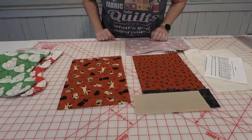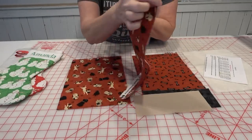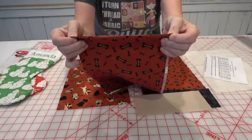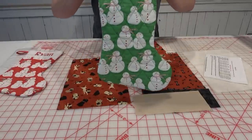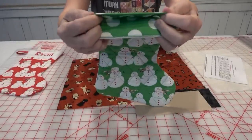When you finish sewing those together, fold them wrong sides together so the seam is right on the very top edge of the fold. I managed to get it pretty close here — you can see the seam is right on the edge.